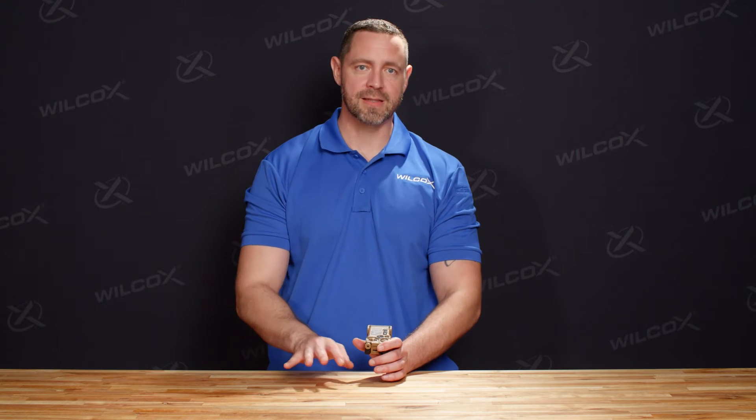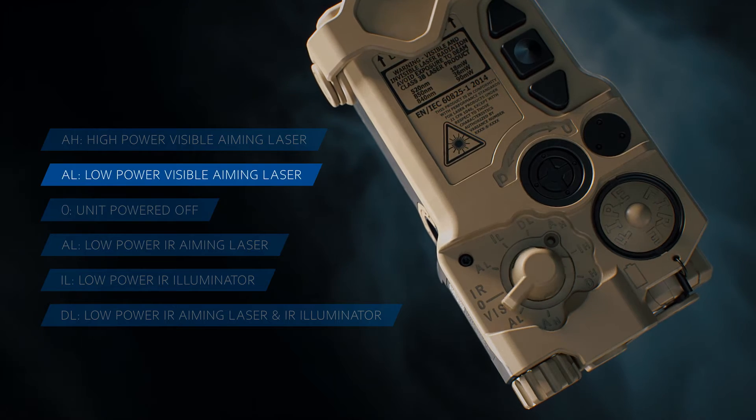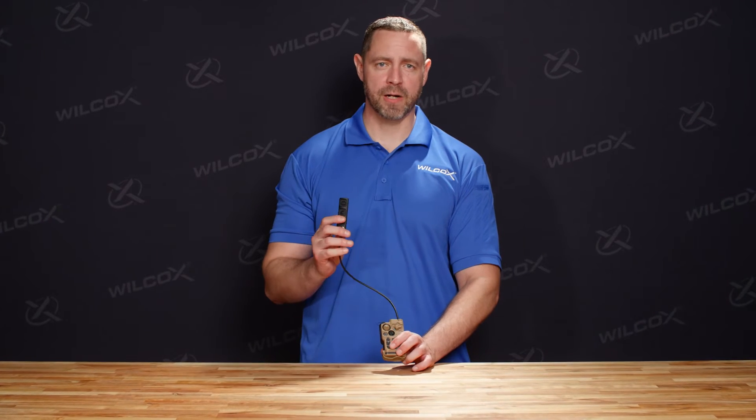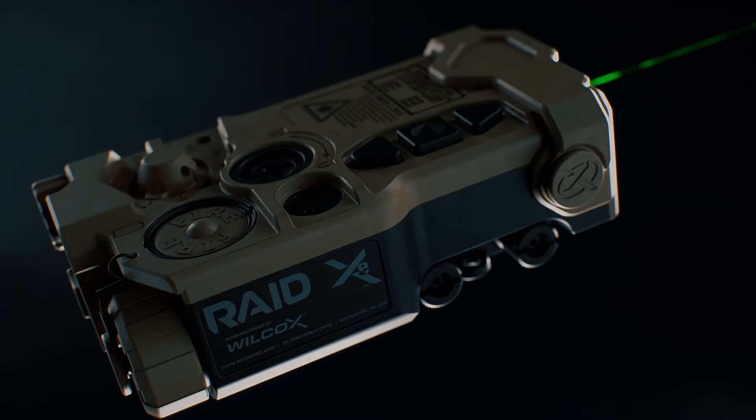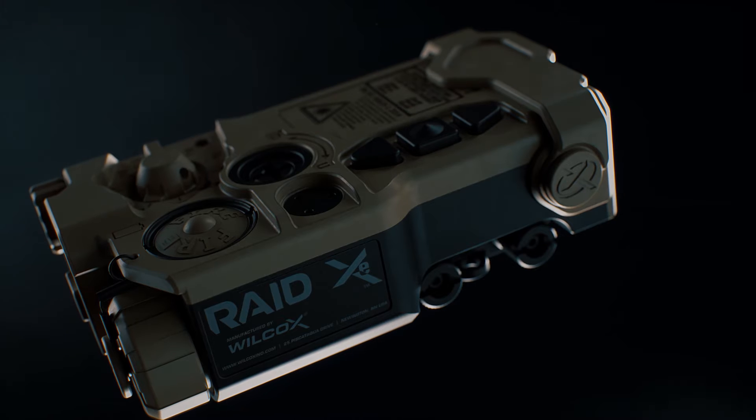Scrolling down on the function switch — towards you — accesses the visible lasers: low power and then high power, which is also disabled by the lockout screw if it's in place. You have the option of activating the unit with the three-button pressure pad or the fire button on the unit. Pressing the fire button once activates the lasers only while held; release and they turn off. Double-tapping causes the laser to persist until you tap again to turn it off.